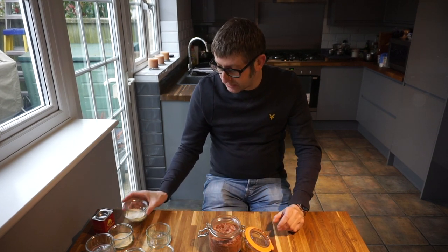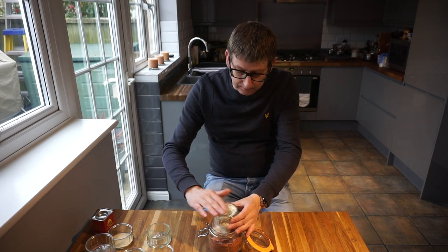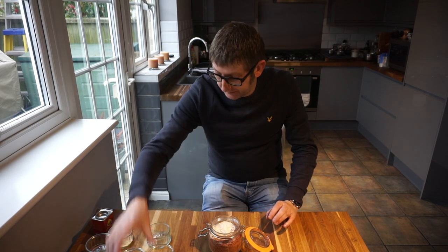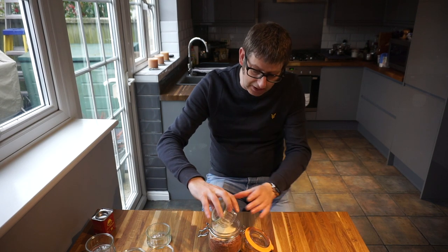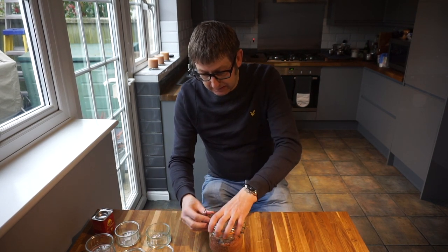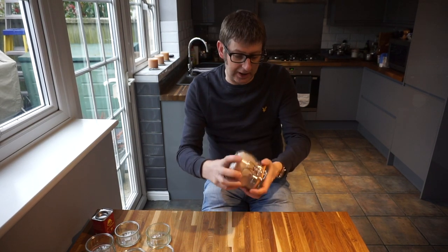Last but not least, you've got a tablespoon of garlic powder and a tablespoon of onion salt — onion granules. In they go, give it a good shake up.